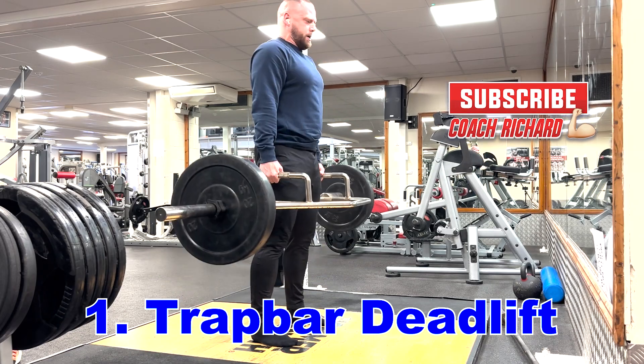In today's video, I'm going to be showing you eight exercises that you need to be doing if you are a football player. First up, we're going to be going for a trap bar deadlift.